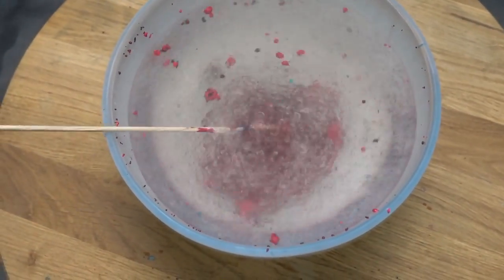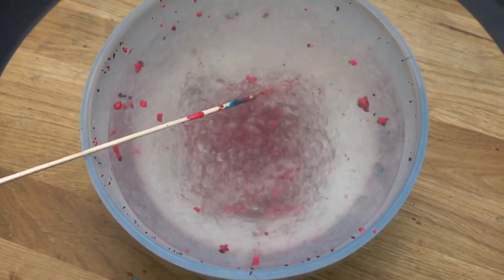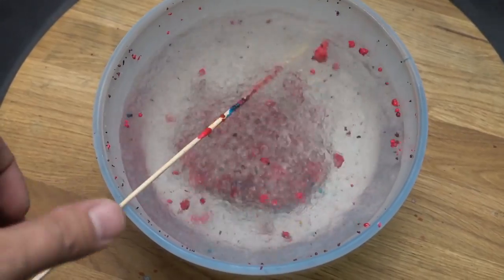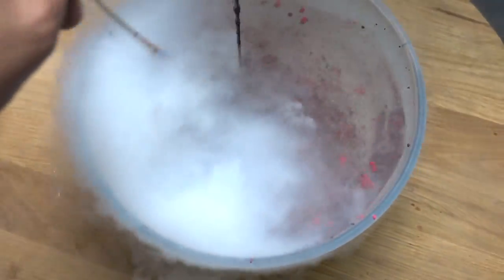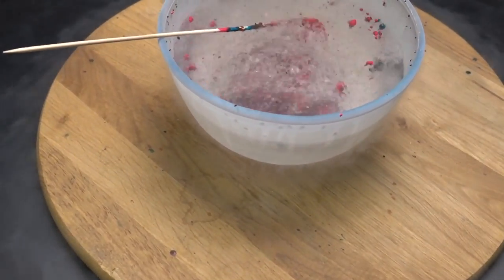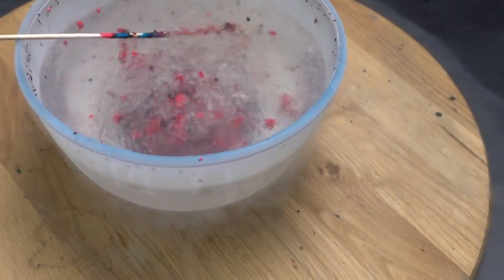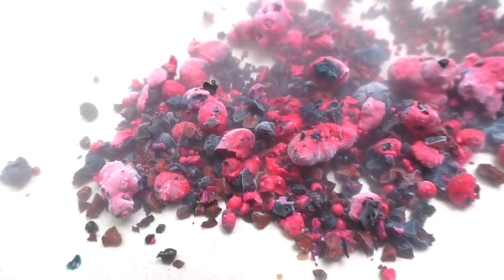Well, no luck guys. Or maybe I'm mixing it too slow — let's do that faster. Looks like there is no deal about how quick I mix it. But at least these pebbles look really cool.